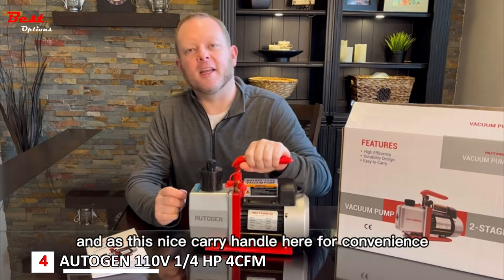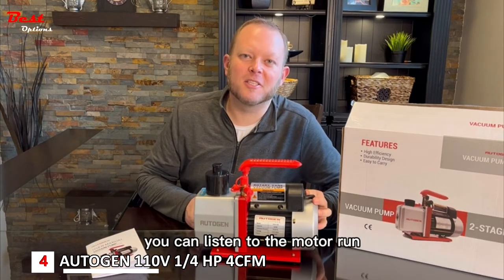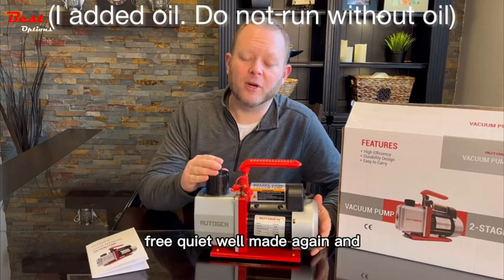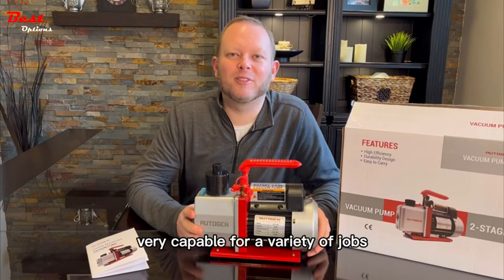It's fairly quiet and has a nice carry handle for convenience. I'm going to go ahead and turn it on — you can listen to the motor run. It's pretty quiet, well-made, and very capable for a variety of jobs.